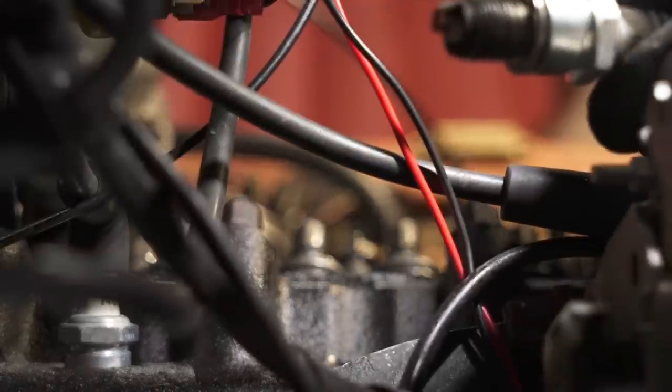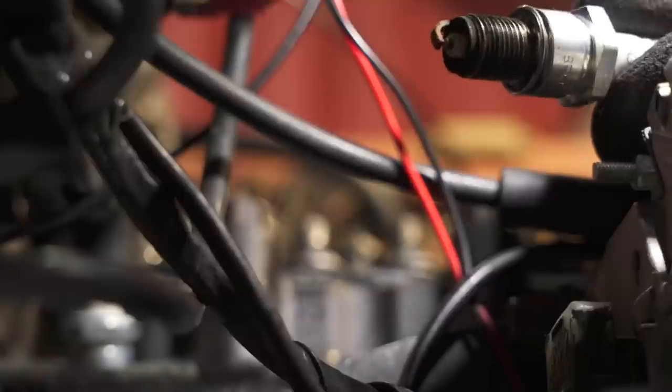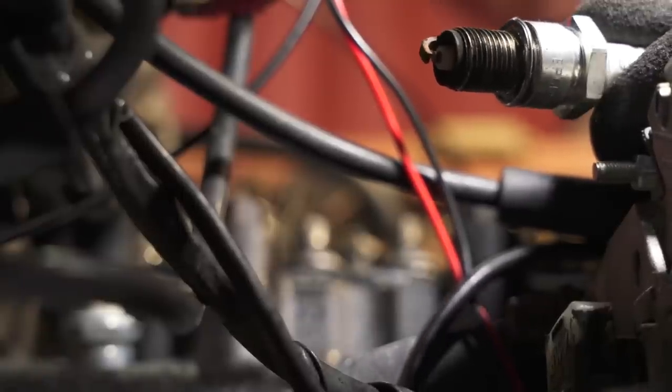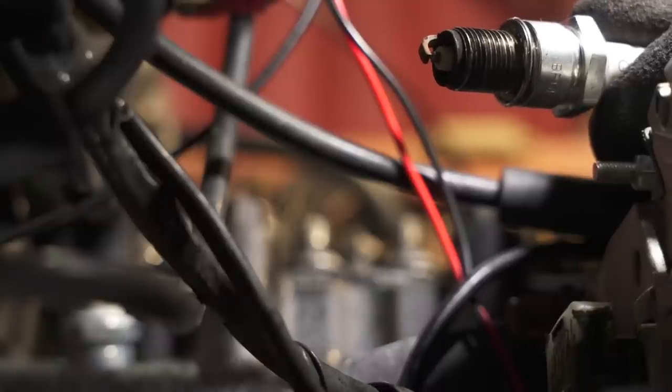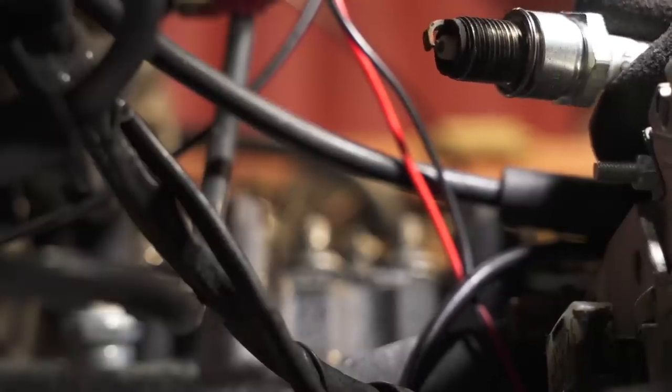Interestingly, looking at the colour of the spark plug, it's just a little bit too on the lean side — it's a bit too dusty white; it should be a slightly more golden brown colour. That suggests our timing might be fine but it could be more to do with the air and fuel mixture. We'll carry on.